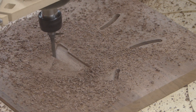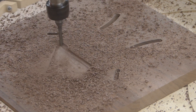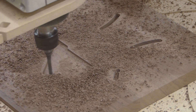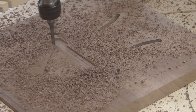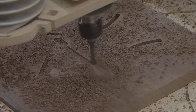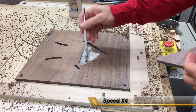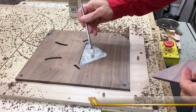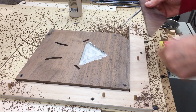This is just a standard pocket clearing profile with a quarter-inch down-cut spiral running at 18,000 RPM, and I think at 125 inches per minute. Not real fast. The inserts fit just fine — I allowed a couple of thousandths clearance.